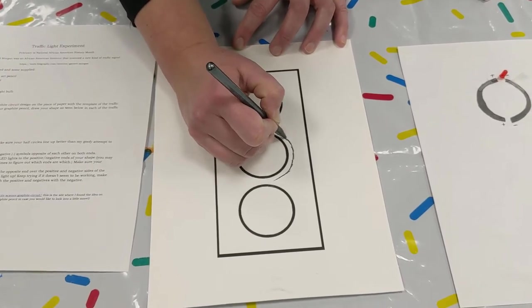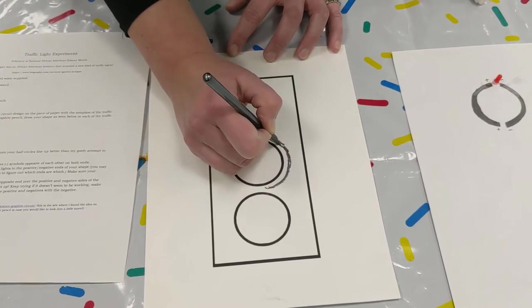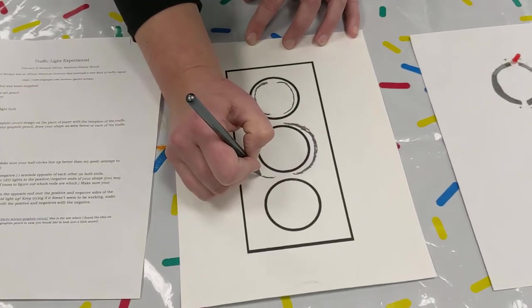It honestly, it's probably not going to matter. It's however you want to do it, but as long as you — and we'll go back and touch this up.